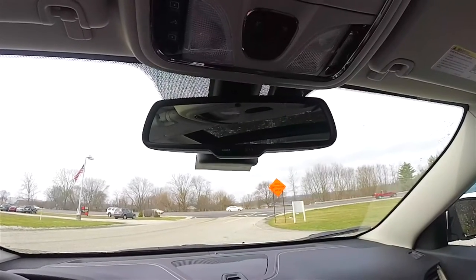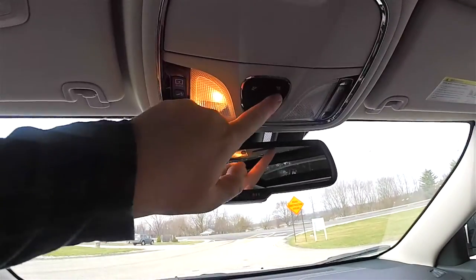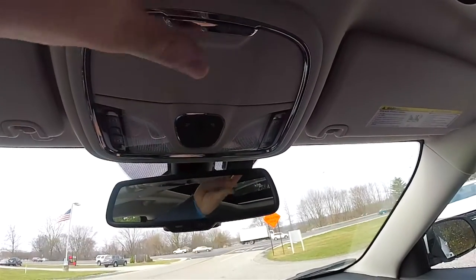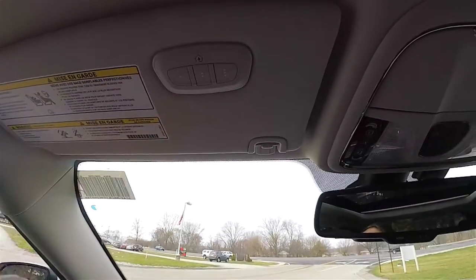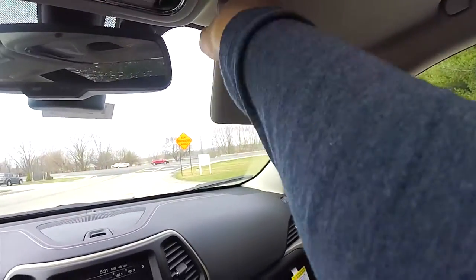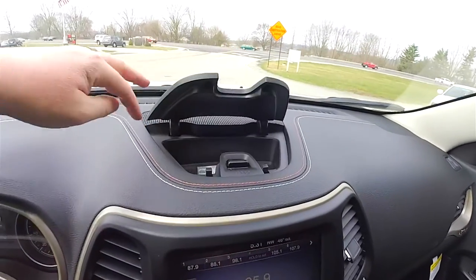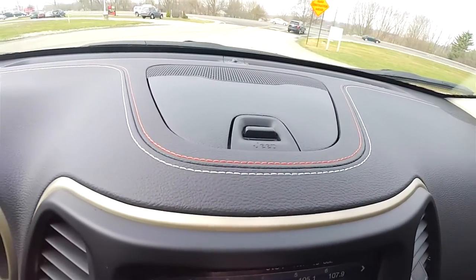Looking overhead, there is an automatic dimming rearview mirror with integrated Uconnect microphones. You also have Uconnect Assist and 911 dial, overhead map lights, and controls for the panoramic sunroof — on the left is the glass control, on the right is the shade. You also have a sunglasses holder, a 3-channel HomeLink universal garage door opener on the driver's sun visor, illuminated vanity mirrors, sliding visors, a small amount of dash-top storage, and dash-top stitching with tangerine and white stitching.